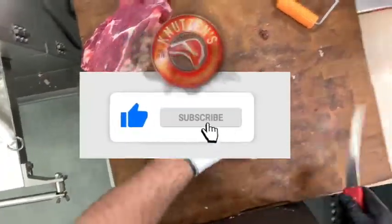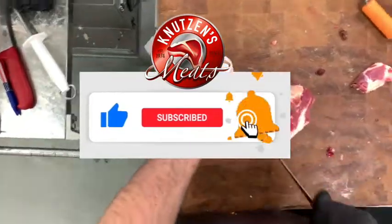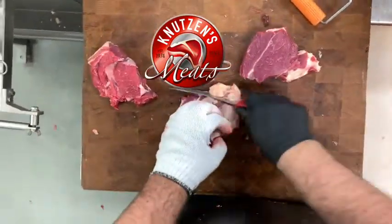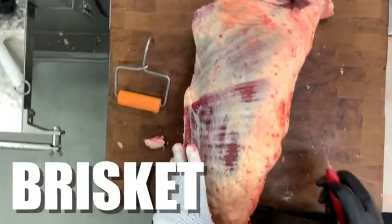If you like this video, go ahead and give us a thumbs up and subscribe to our channel for more carnivorian content. Ring that bell to get notifications of new meat cutting videos.